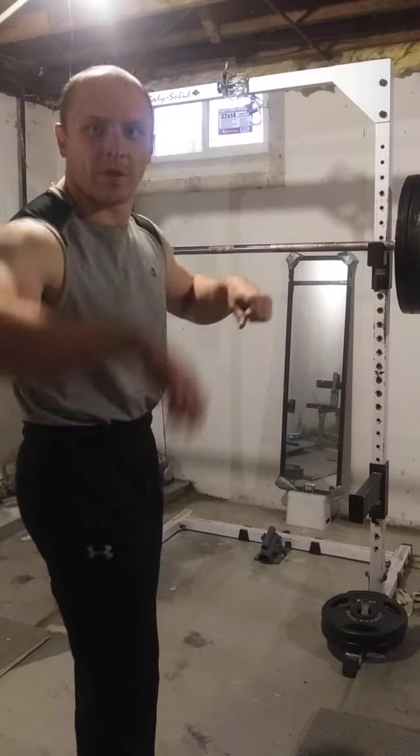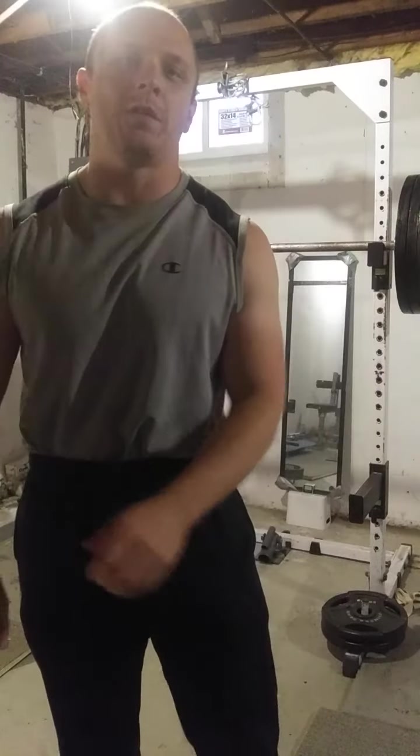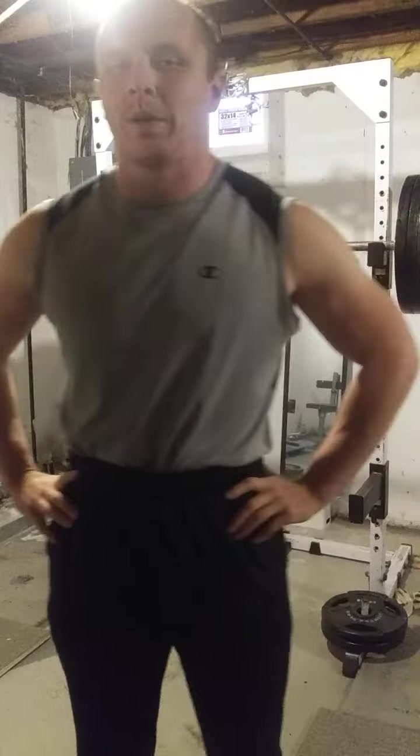So today I'm feeling really good. The bicep is — the pain's going away. Still a little — the shape's a little goofy, but we'll get to where we need to be.